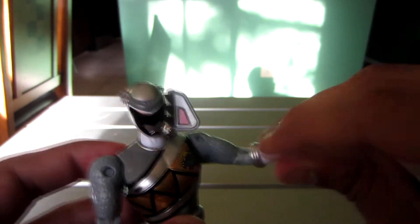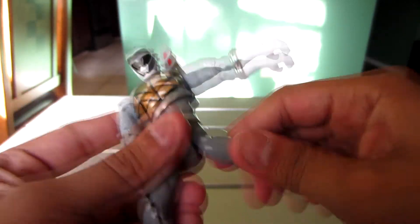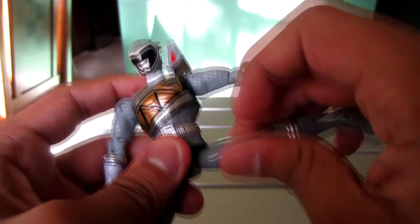Single elbow joint, and you can move the fist around. There's a hip joint — I'm not sure exactly what to call it — and a single knee joint, and you can move the foot as well.